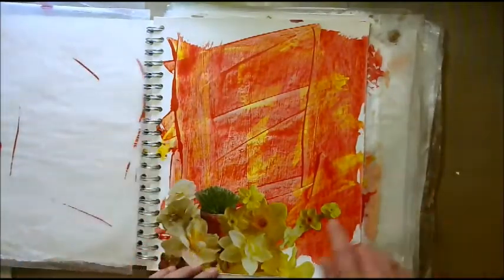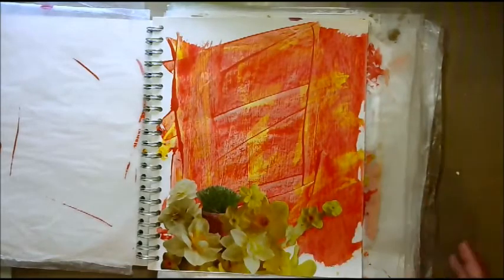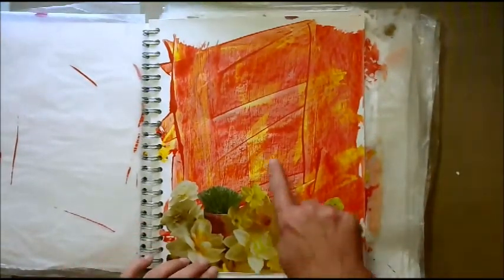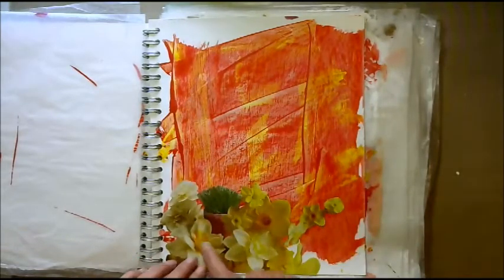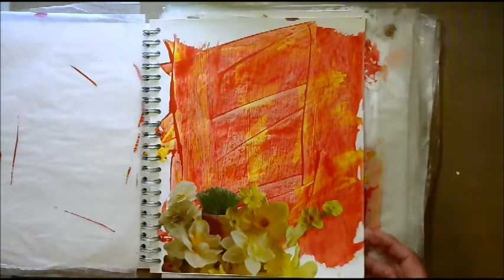Next page, I found some beautiful daffodils and a little green planter, and I thought that was really pretty. It kind of matched with the yellow, and the orange in here kind of matched with some of the orange on the inside of the flowers.